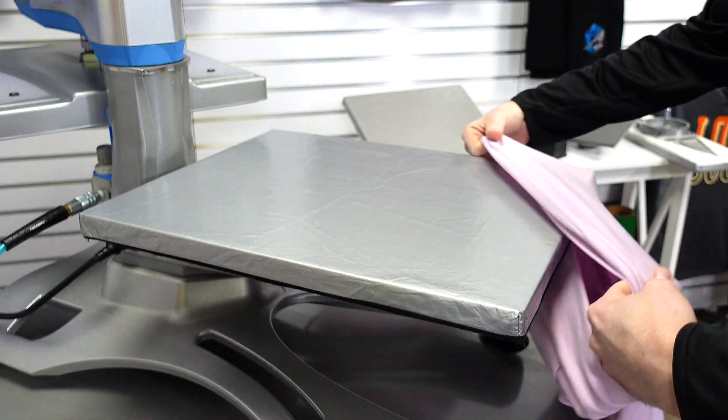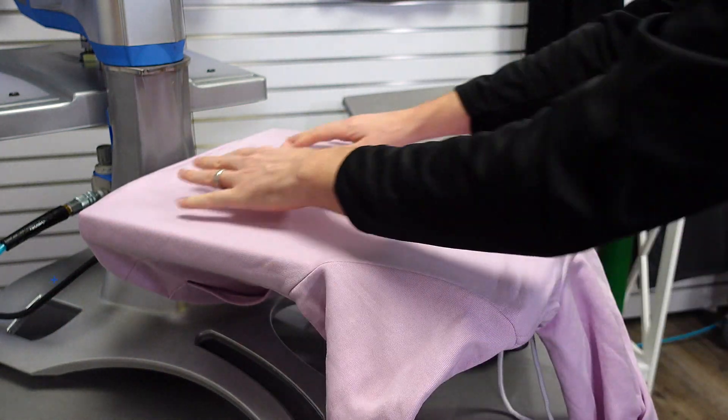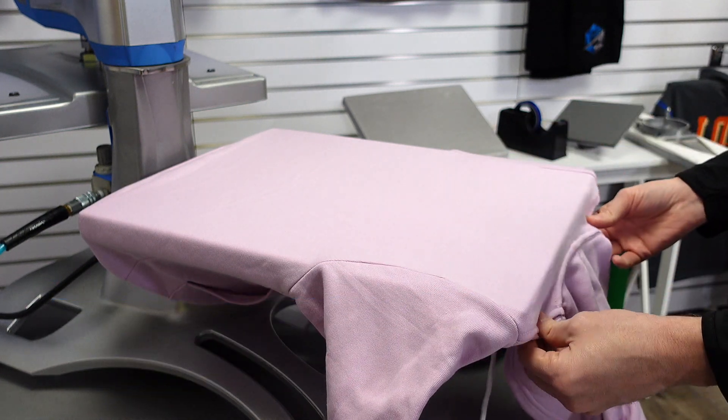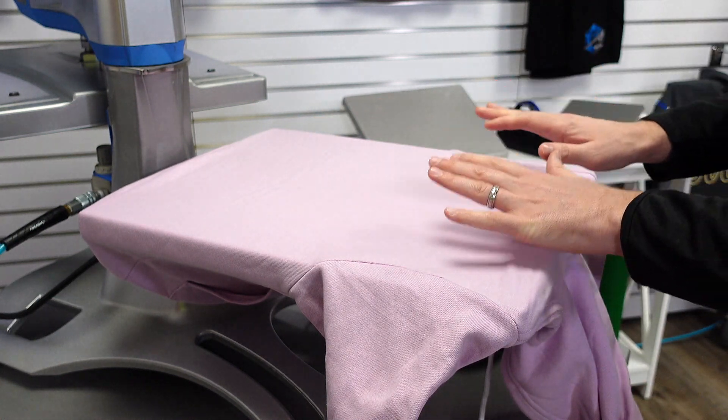We're going to use this zip-up hooded sweatshirt to demonstrate the importance of getting a flat print area and what you get with threadability. I'll split my item open and load it onto the press to get a nice flat printing area where the zipper, drawstrings, and all of the seam structure is hanging beneath the press. Now I have a single layer of fabric where I can place my transfer and print.